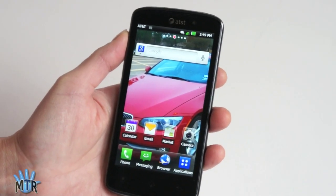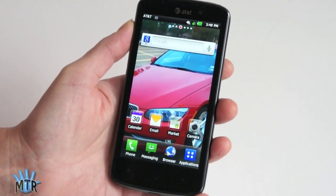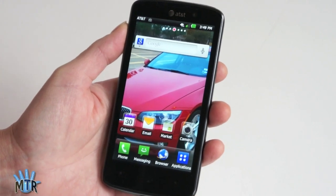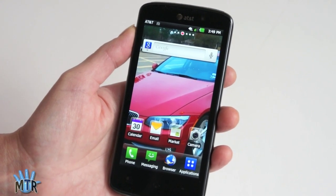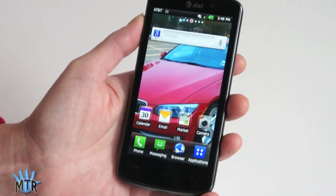The LG Nitro has an IPS 720p display — that's pretty exciting. I just got myself a Samsung Galaxy S2 Skyrocket; there's a long name for you. This is a pretty nice LTE phone on AT&T as well, but it's 800 by 480 pixels, and 720p is really nice combined with IPS.